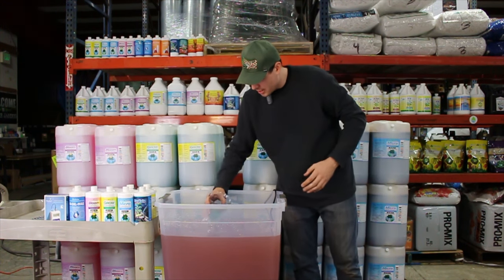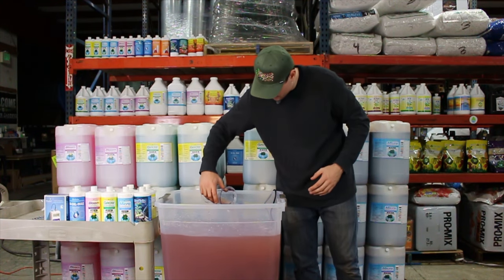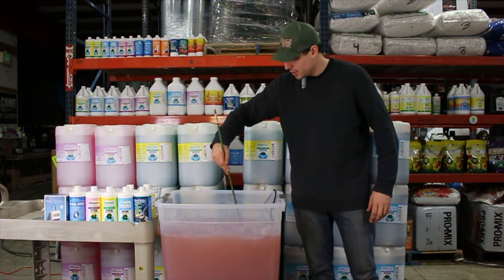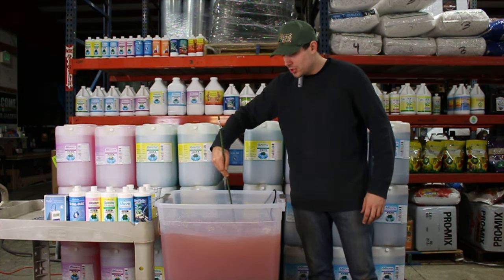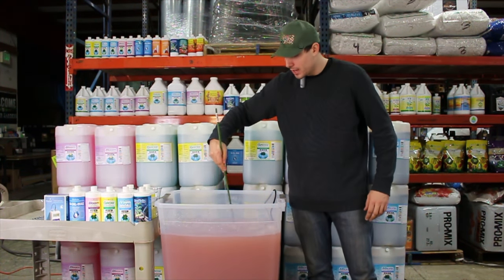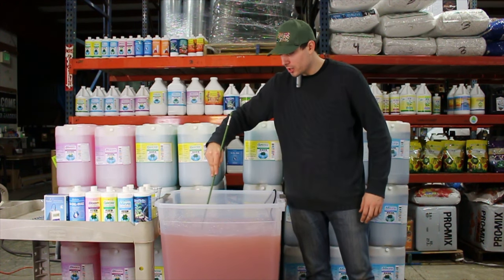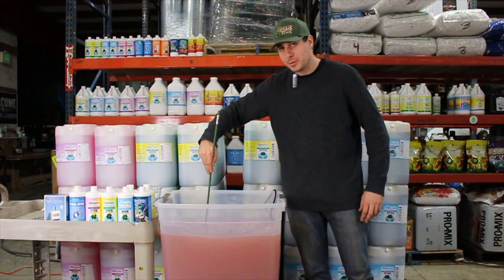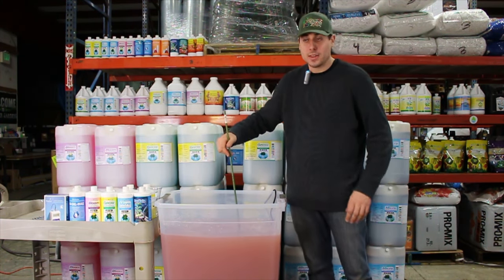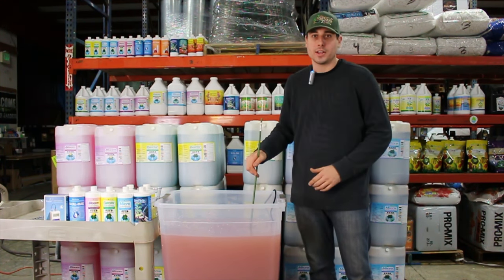We're going to go ahead and dilute the grow in there. I always like to use a heavy-duty stir stick. I don't like keeping a bamboo stake in the reservoir at all times because they're often hollow and can harbor pathogens or anaerobic bacteria that don't correspond well with the root zone. Definitely keep your stir stick outside the reservoir if you're using a bamboo stake.